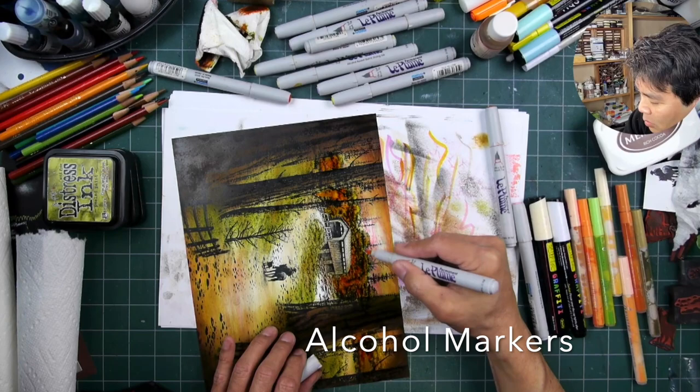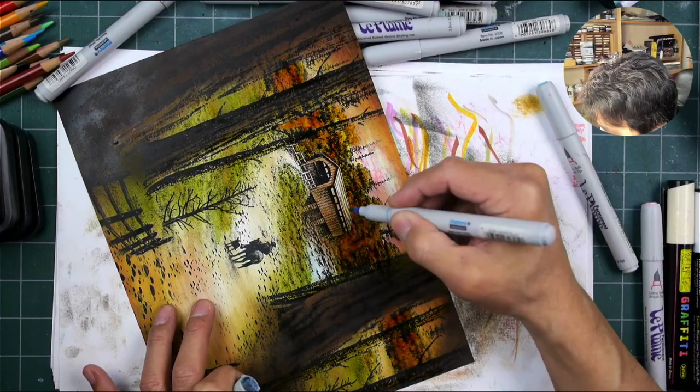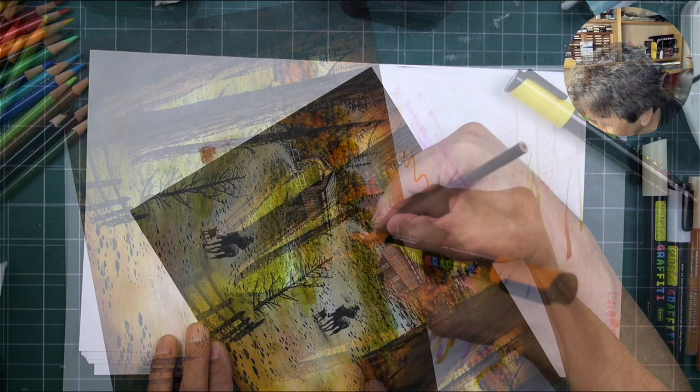Moving into alcohol markers — alcohol markers are a good way to add in colors and layering into areas that are a little bit more detail oriented. Colored pencils are even more detail oriented with their sharp tips. You can establish nice color gradations and texturing wherever you want to.